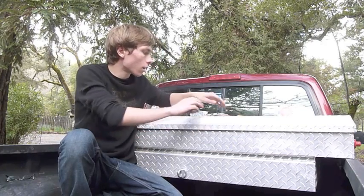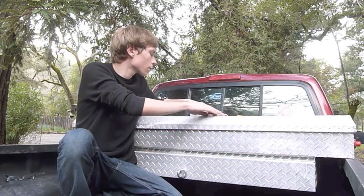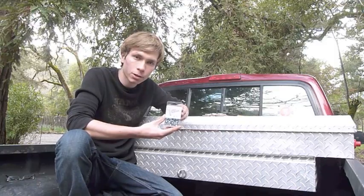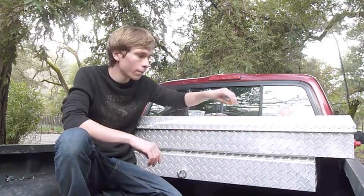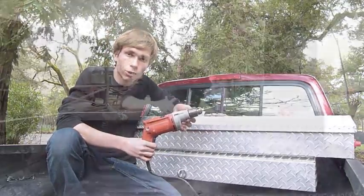All you need for today's project are some D-rings, whatever hooks you choose to buy — I got these at my local hardware store. Some self-tapping screws; these are 3/4 inch 10 millimeter self-tapping screws. A pencil to mark where you're going to put them, and either a cordless or 120-volt drill to drill into the sheet metal on the side of your truck.